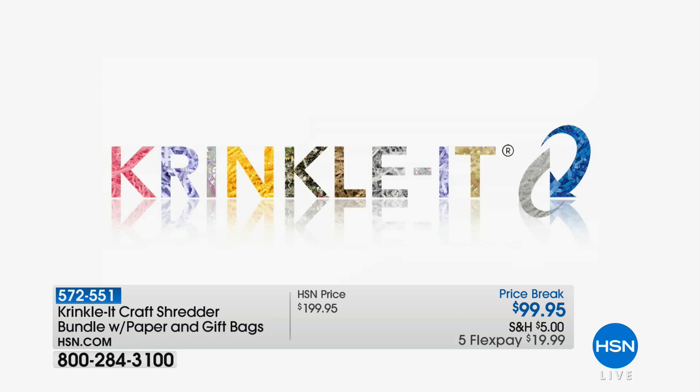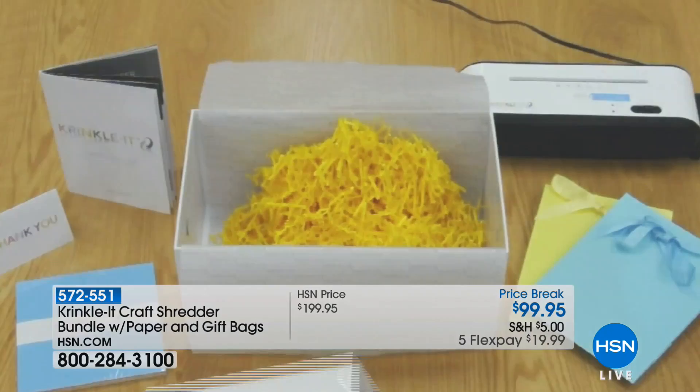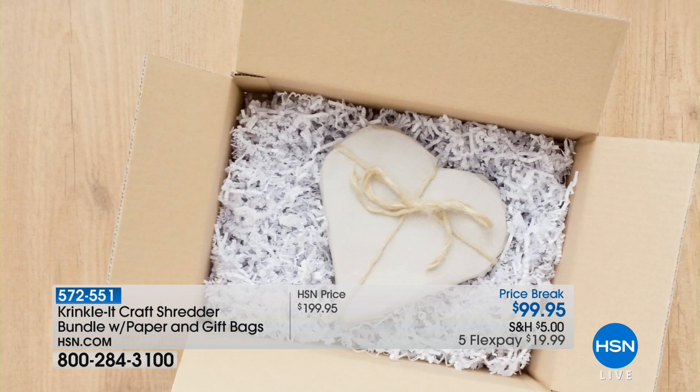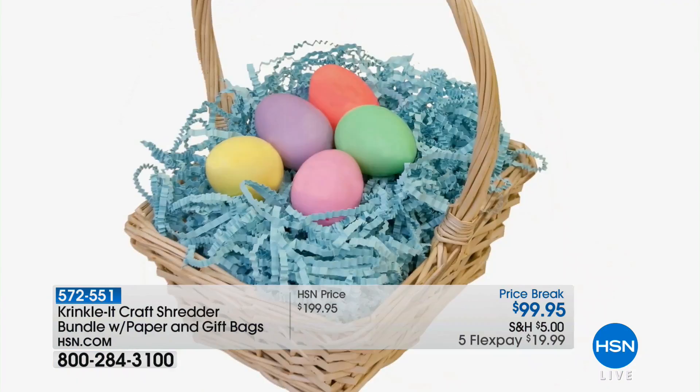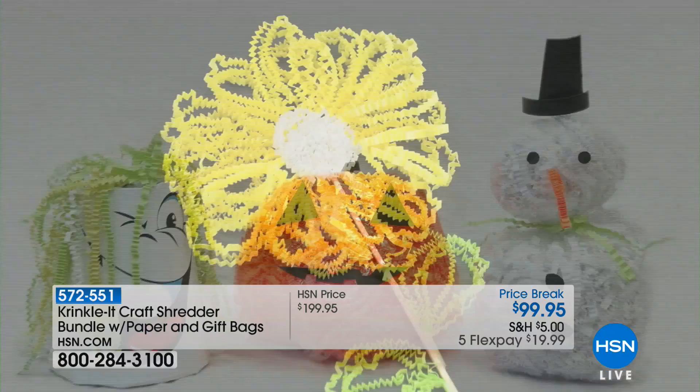You'll be able to make crafts, and when you think about sending something to somebody, instead of using peanuts or packing materials — which cost a lot — now you're recycling and making beautiful packing material. It makes so much for gift box stuffing. Look how pretty — you can match any color to your decor. I love it in gift bags. It's great for Easter baskets too. And then for arts and crafts — look at this snowman! Great for paper crafting and even adding to cards.